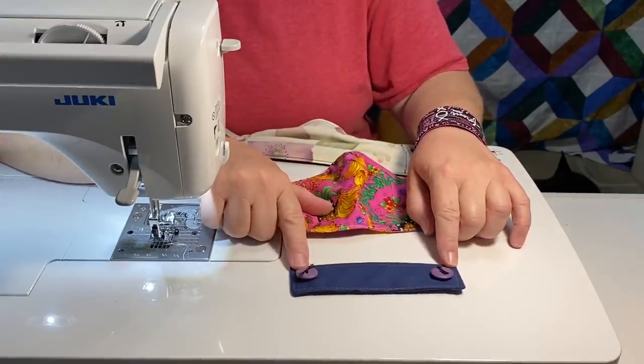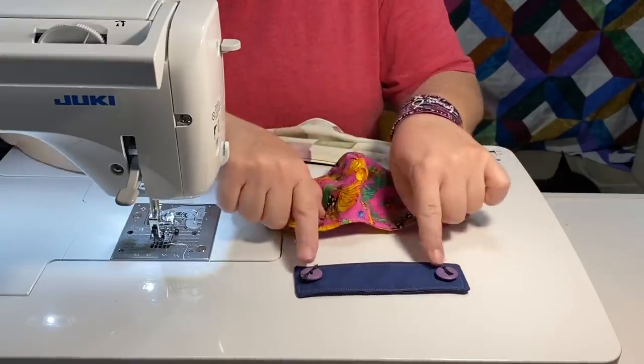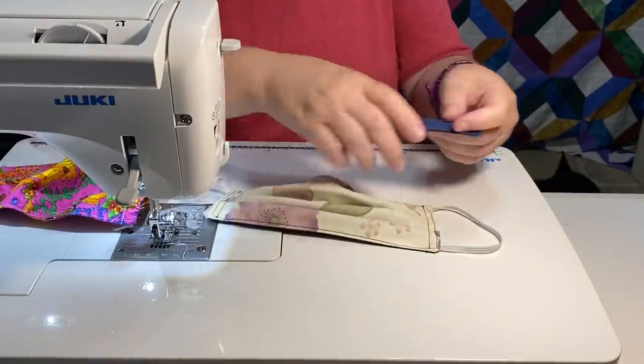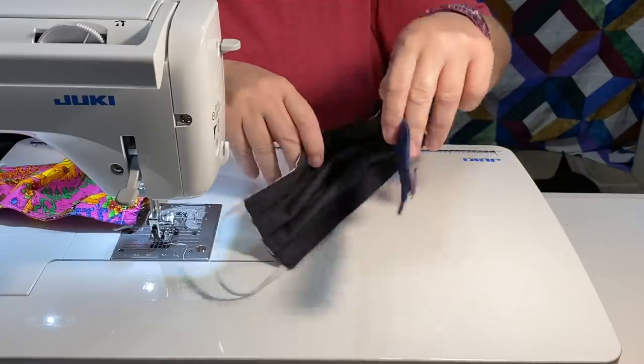Today I'm going to show you how to make an ear saver. This is simply some fabric with some batting and some buttons. When we wear our mask, we can put this on the back of our head.